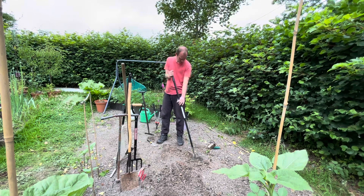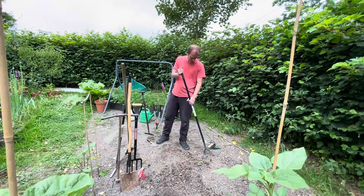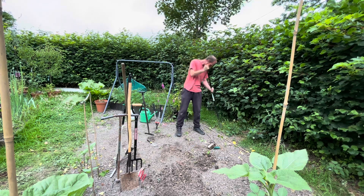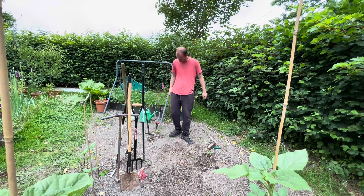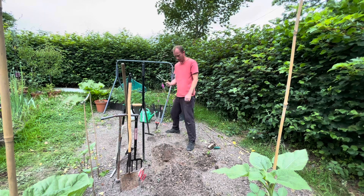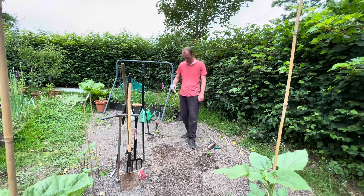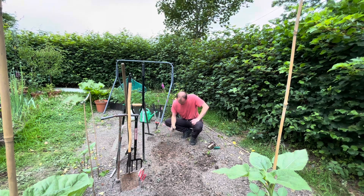They're also good for chopping through things — I don't always use tools as they're intended. If I've got a really rooty bit I can chop it, or you can chop brambles and stinging nettles with it. You can also use them to edge your bed, going along chopping through the grass. And the handheld fork — it's much the same as the big fork but a little handheld version. If you wanted to plant something you could use that or your trowel, and with hard clay soil you can break it up better with the fork.